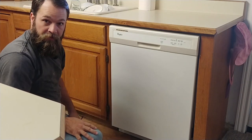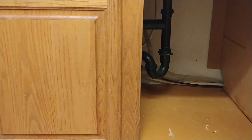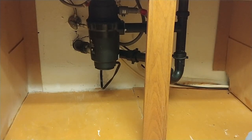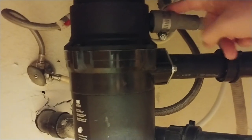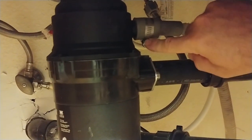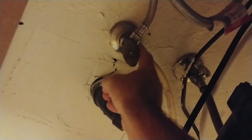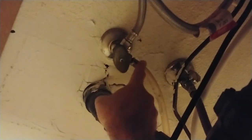Now we're going to go under the sink. Typically a dishwasher is going to have three connections. The first connection is the drain line — usually these come into a garbage disposal like this. Here's the clamp; we'll have to take that off. I have a bucket close by so we're going to make sure that drain line is empty. In the back, in this case there's actually an outlet and a plug there, so we'll unplug that to kill the power to the dishwasher — yours may be direct wired. And then we have a hot water line here for the dishwasher.